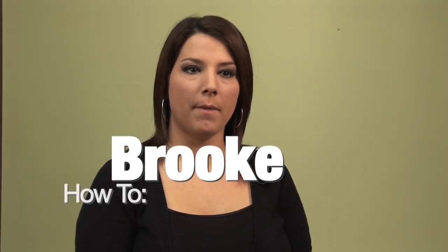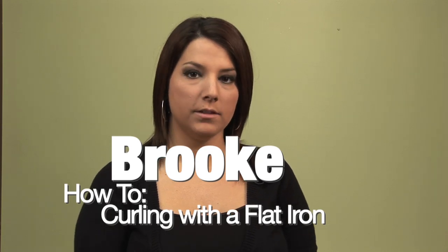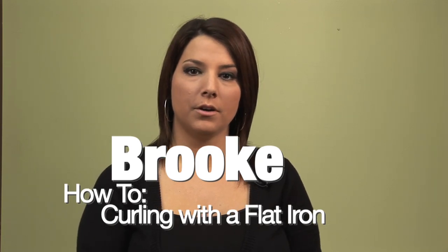Hi, my name is Brooke. I'm a stylist here at Michael's. I've worked here for about four years and today I'm going to be showing you how to curl your hair with a flat iron.